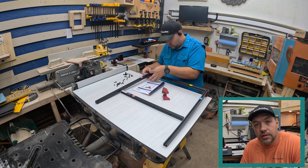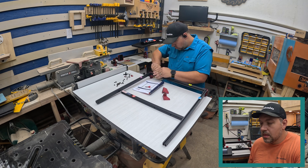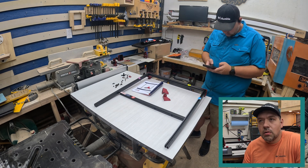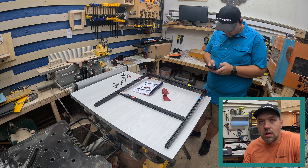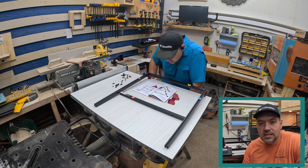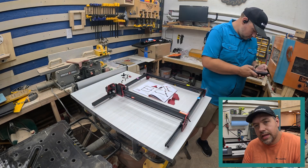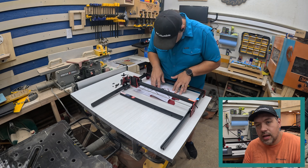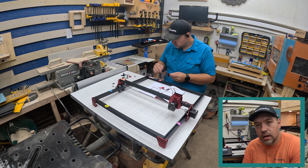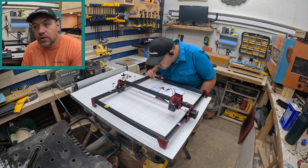Once we get into it after I get it all put together, we'll talk more, but there's a lot more cool things with the display unit — being able to run a program off your phone. I can send a file off my phone, I can do text, so if I wanted to take this to craft shows I could personalize things on my phone without needing a laptop, sending it right to the machine through Wi-Fi and running everything off my phone.